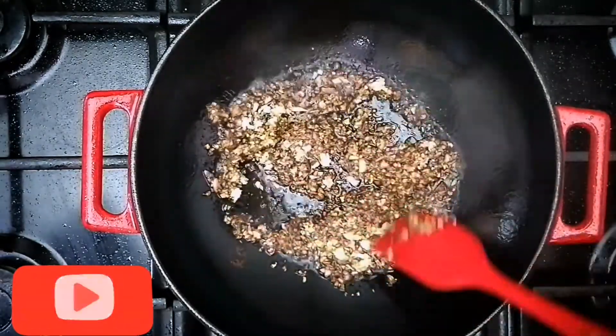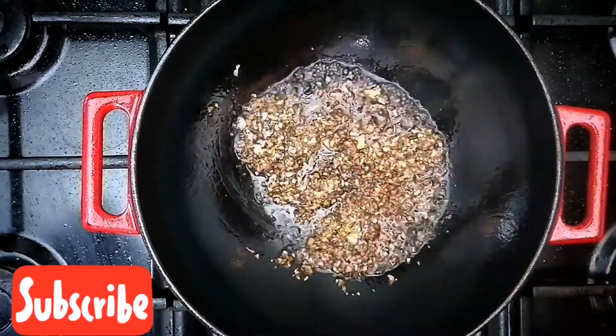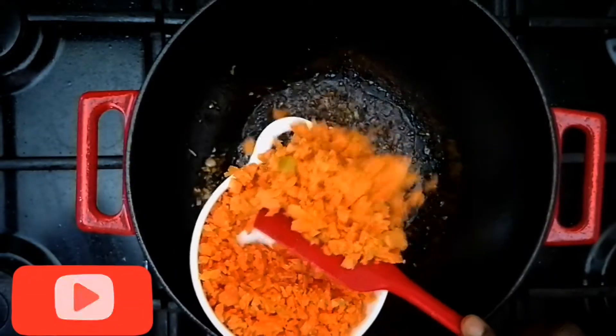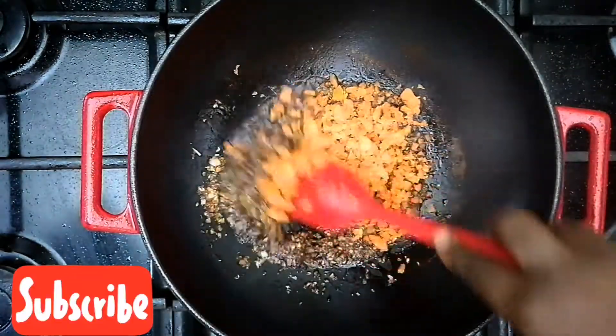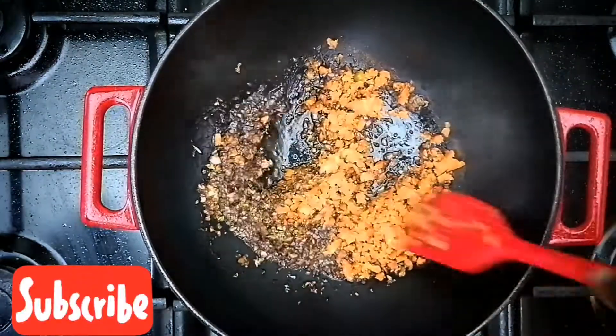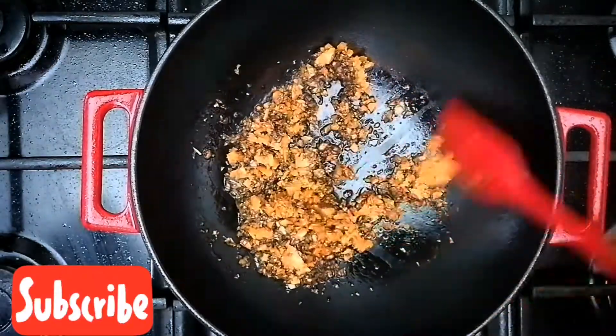Then to that, add your minced onion and spring onion. Now add your minced carrots and allow it to cook for just a few. It doesn't have to cook for too long because it is minced. If it's chopped, you might allow it to cook for a bit longer.